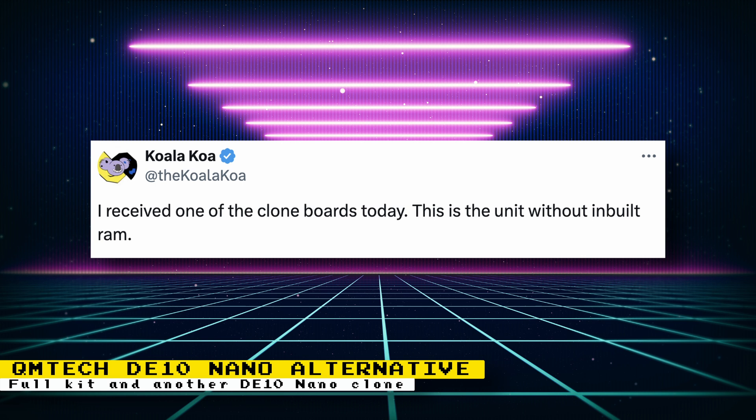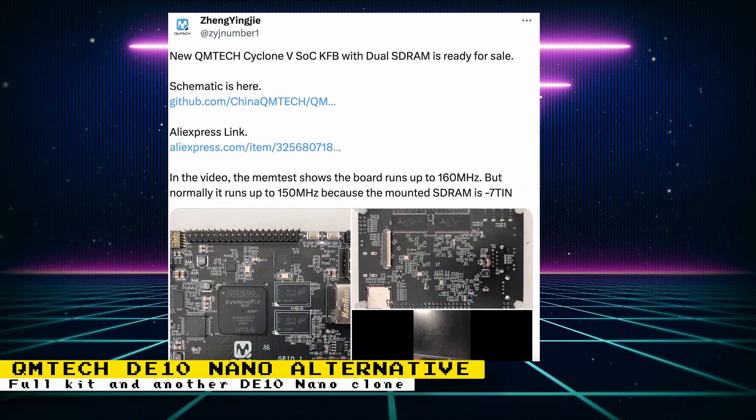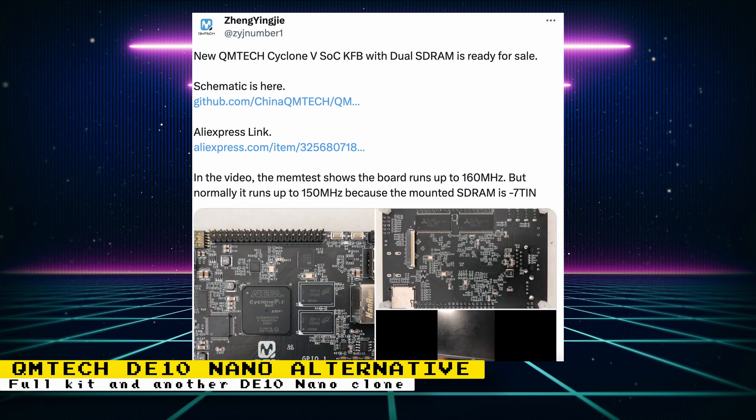One thing I really agree with Koala Koa on is that the power supply seems really cheap. Also, QM Tech is now selling another DE10 Nano alternative with built-in SDRAM. The post is a little confusing because it says dual SDRAM, but reading the comments it looks like what they mean is that their built-in SDRAM module uses two chips, giving you 128 MB of SDRAM. You can still populate one of the GPIO ports with another SDRAM module to get a dual RAM setup.